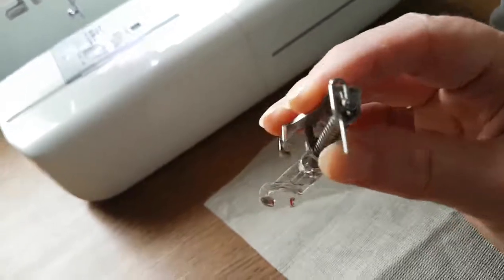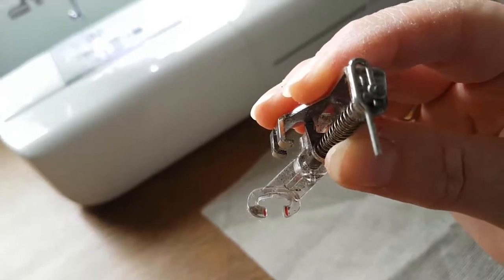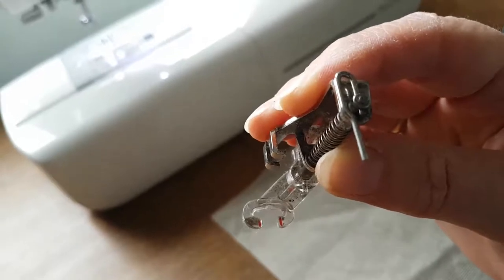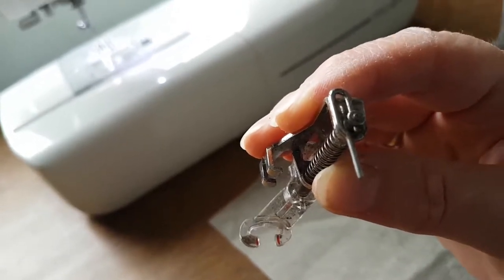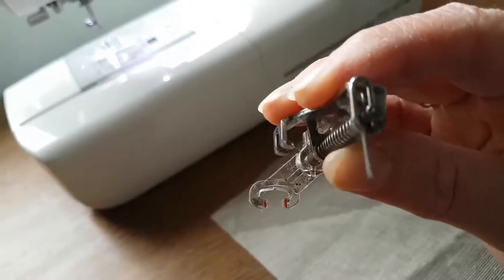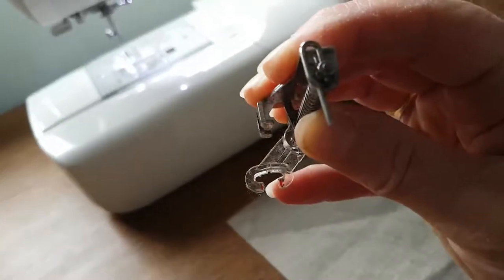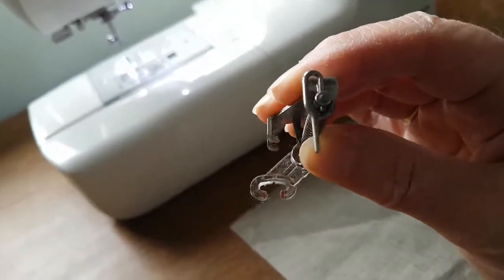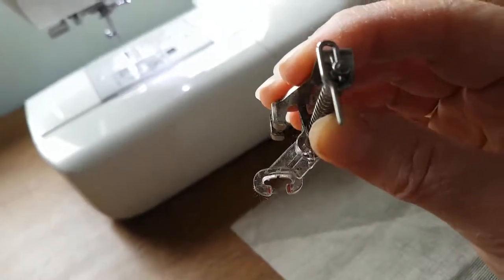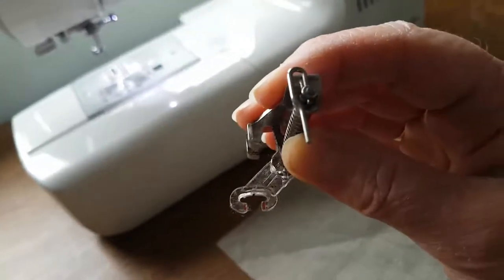You can get several different styles but they all look roughly like this. This one has a little horseshoe shape on the bottom and is made of clear plastic. You can also get it in metal, or you can get a slightly different design where you have a complete circle - no gap in the middle - and that is called a closed toe. This one is called an open toe. So: plastic or metal, closed toe or open toe.